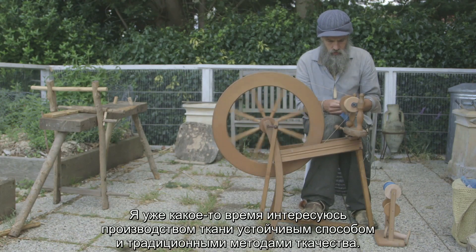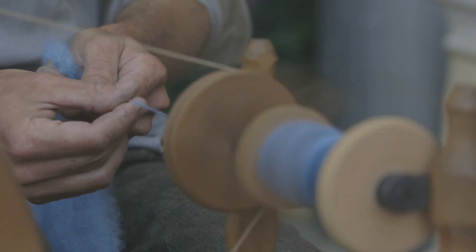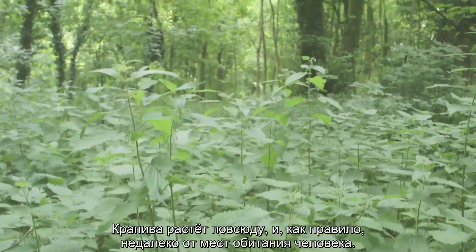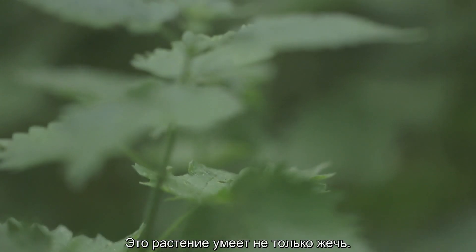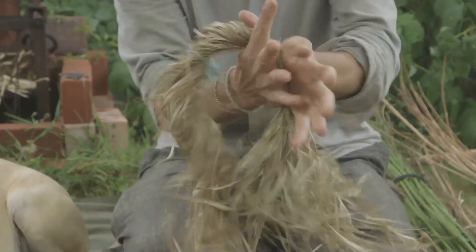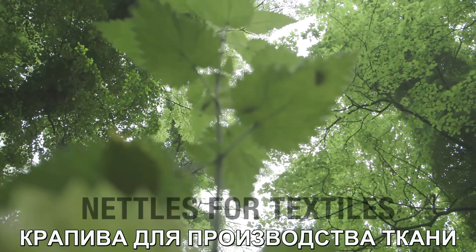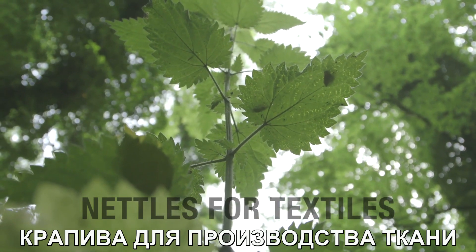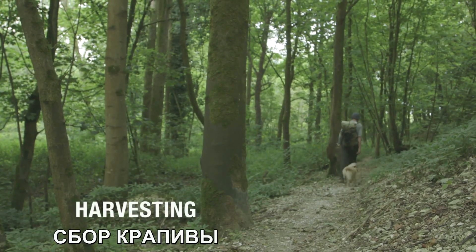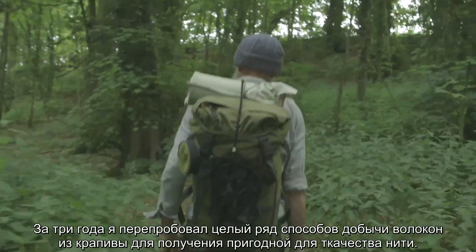For some time I've been interested in sustainable textiles and traditional methods of textile production. Along the way I became intrigued by nettles. They grow everywhere, usually around the edges of human activities, and there's so much more to them than their sting. They're a wonderfully nutritious source of food and, as I've been discovering, their fibers can be turned into usable fabrics. Over the last three years I've experimented with various techniques for extracting usable fibers from nettle plants.